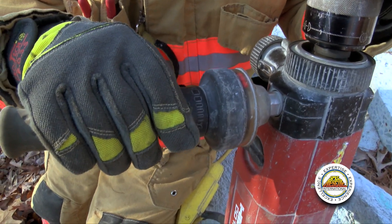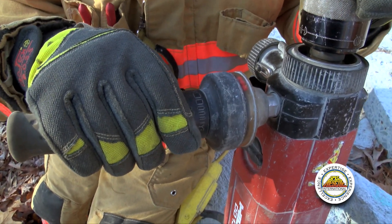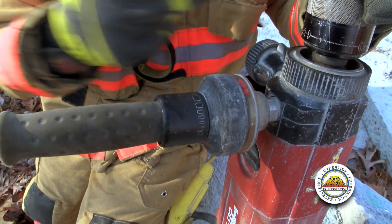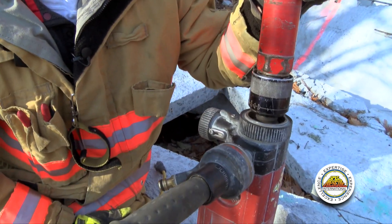That becomes important when you're going through the material — to get the right mixture, the right slurry, to allow you to grind through the material. This is internally fed through the bit into the material that you're going through.